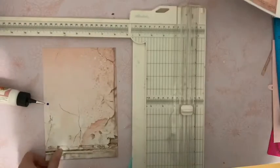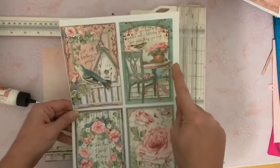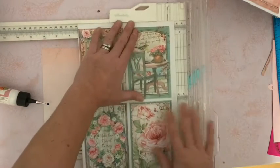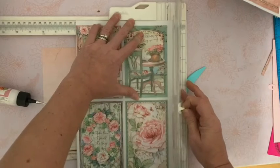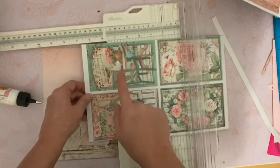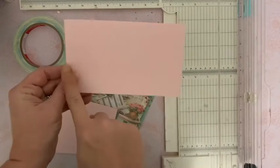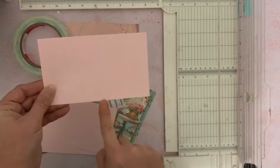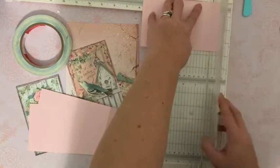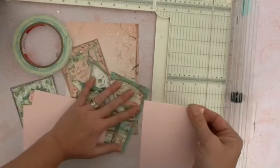Je vais également prendre dans cette page où nous trouvons les images rectangulaires, ces trois images. Je vais les détourer — pas avec les ciseaux, pour détourer je fais toujours avec ceci pour avoir une coupe bien nette. Vous détourez morceau par morceau, vos trois images. Maintenant nous allons avoir besoin de trois morceaux de cardstock qui mesurent 16 sur 9,5. Sur chacun d'entre eux, dans ce sens, nous allons faire ici un pli de 1,5. Vous faites ceci sur les trois cardstocks, vous marquez votre pli.